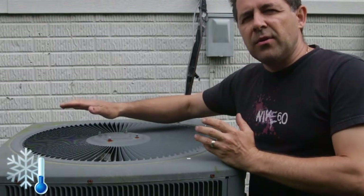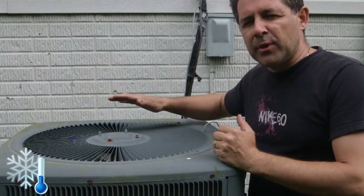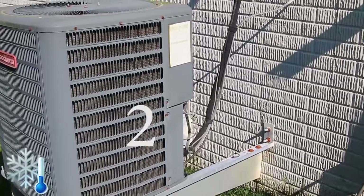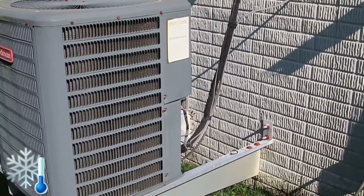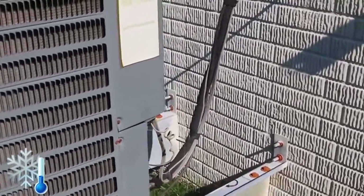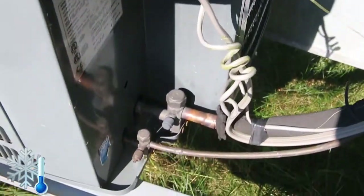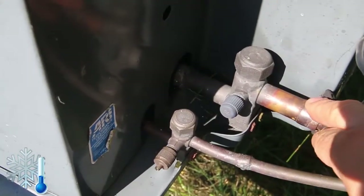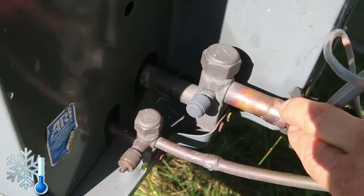If all the refrigerant is gone, it's going to come with a hotter temperature. For the second test, we're still going to be at the outside unit, and what we're looking for is the return pipe — the return copper pipe that runs between the units. You can locate it right over here. We have a liquid pipe and then a return vapor pipe, and what we're looking for is the temperature of that particular pipe.